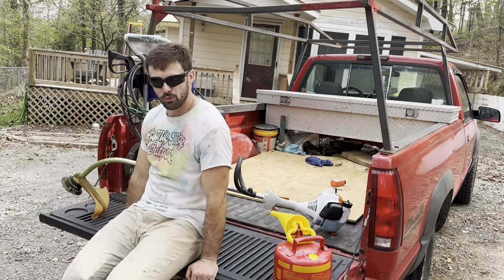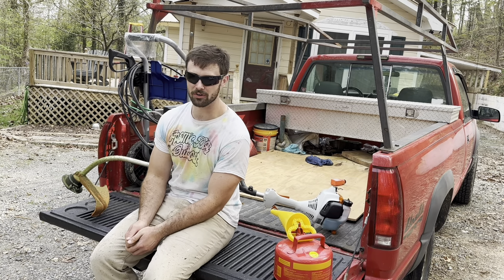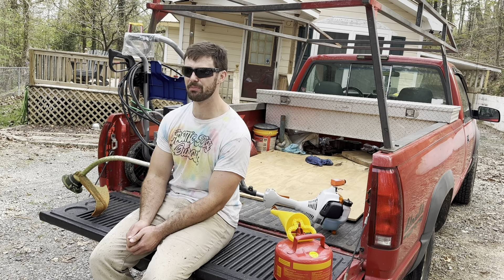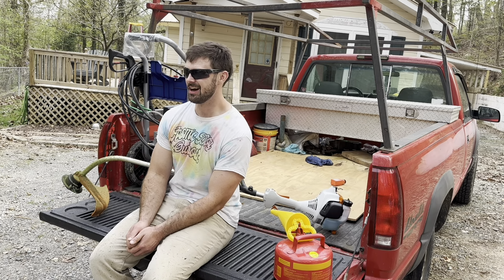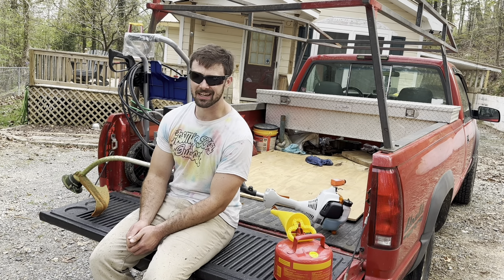We got about two acres of weed eating done and burned about a tank of gas. The thing worked great. It is not the most powerful machine I have ever used, but for any regular homeowner it should be sufficient. The only thing I really hate about it is the China thing. Other than that, I'd say it's probably a 7 or 8 out of 10.